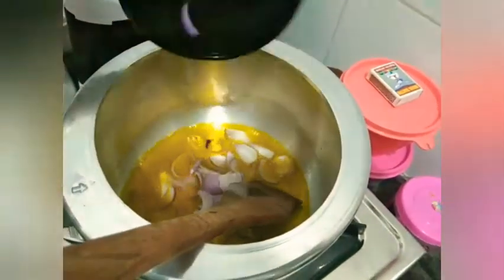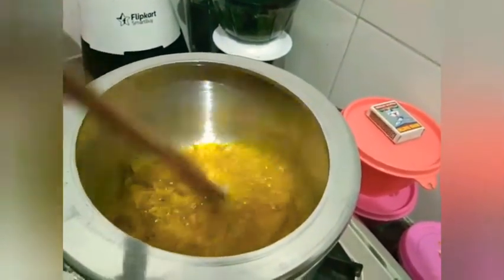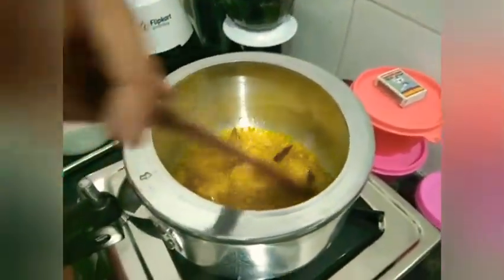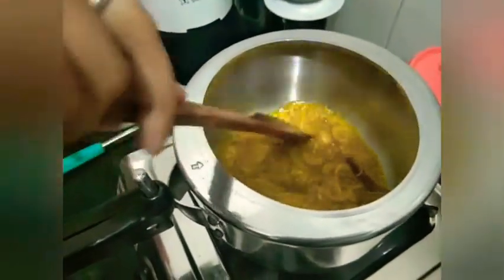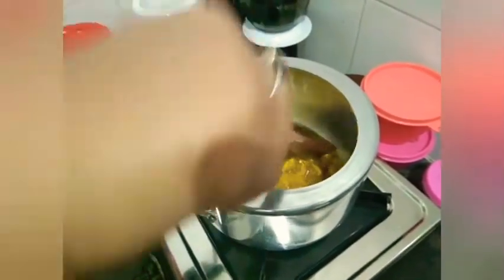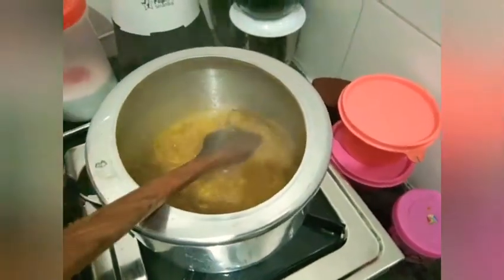We will give it the sauce. I am going to make a slice in the pan. I will have to put some sugar in the pot.